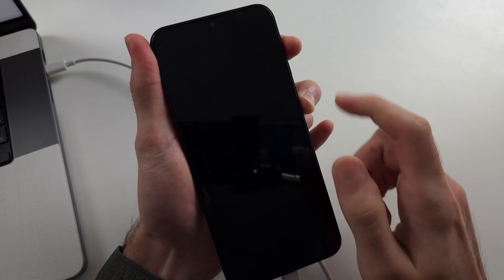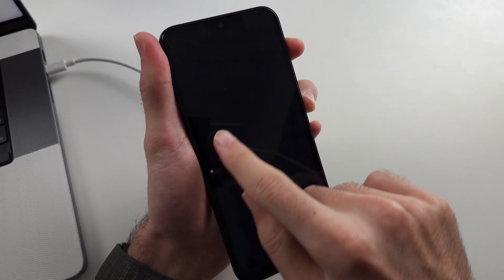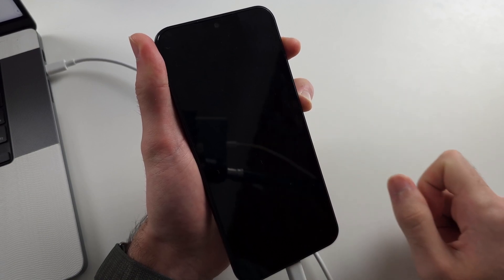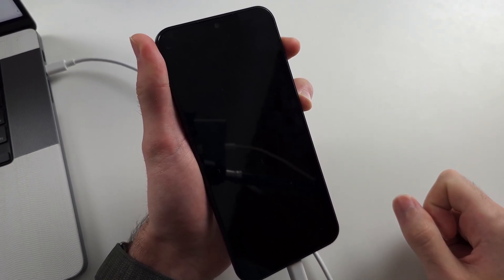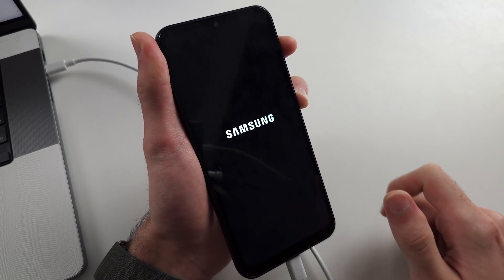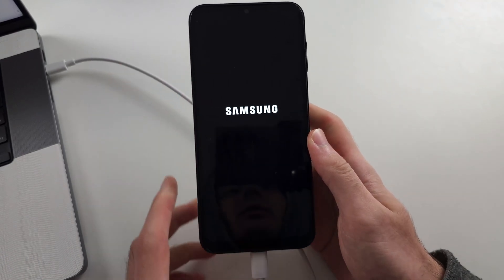Now press and hold power and volume up. We want to see the Samsung logo for a full second. So if it flashes, keep the button held down and wait for the Samsung logo to appear. Once a second has passed, release.